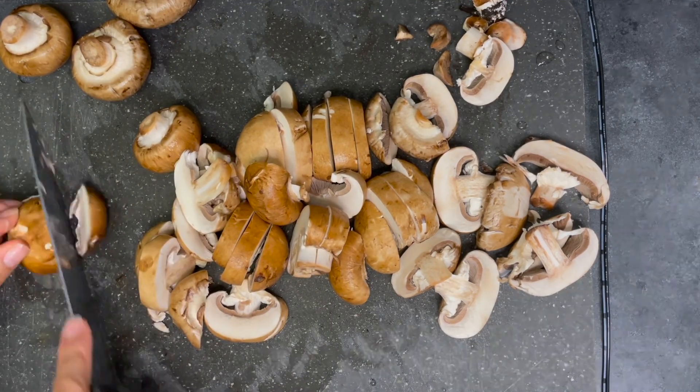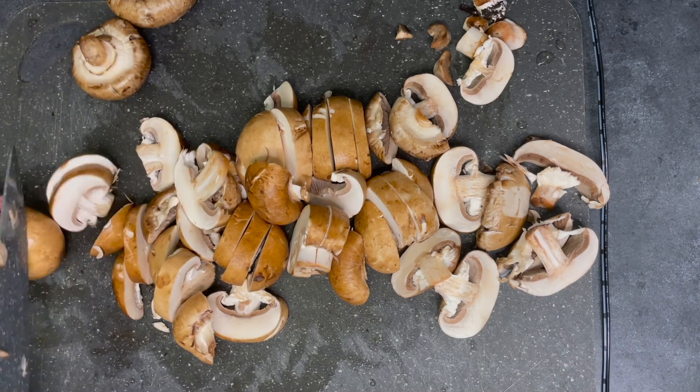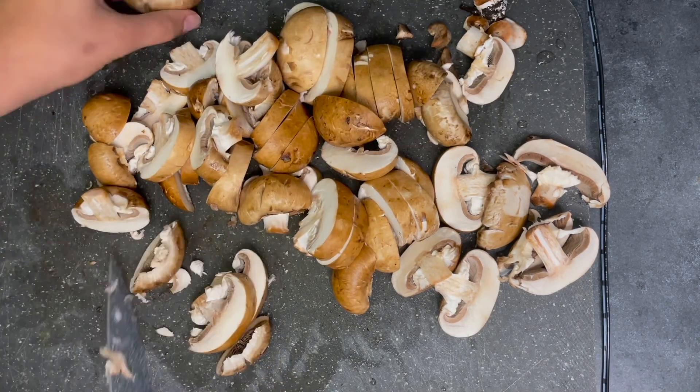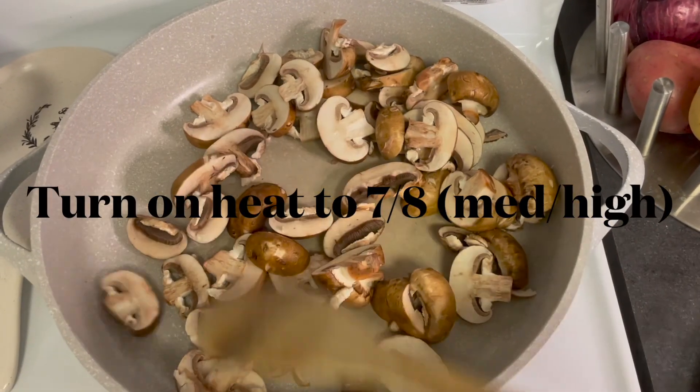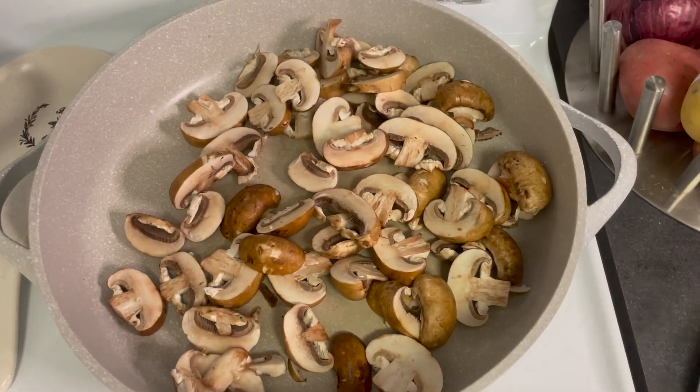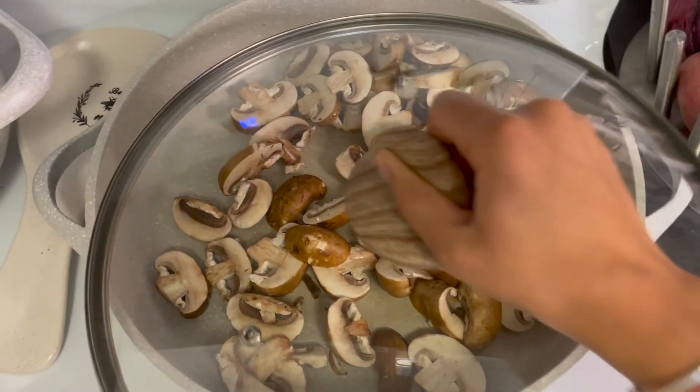After you're done chopping, go ahead and add the mushrooms to the pan and spread them out evenly. Depending on whether your pan is nonstick or not, you will add oil. If you do add oil, try to use a spray oil — the less oil you use the better. If you don't want to use oil at all, you can add a little bit of water instead, like I do.